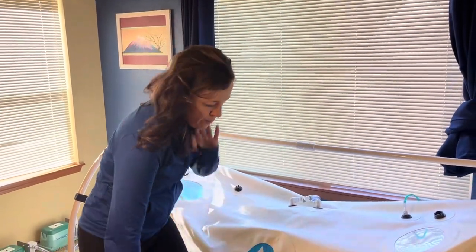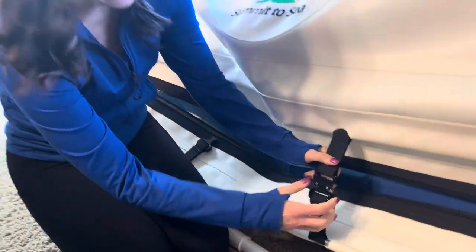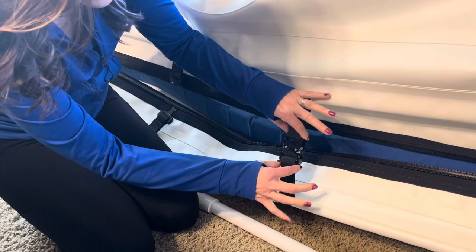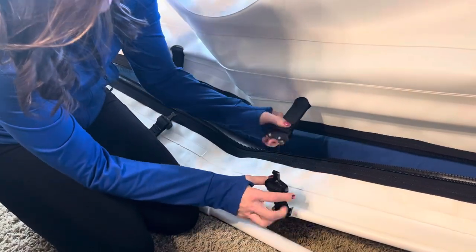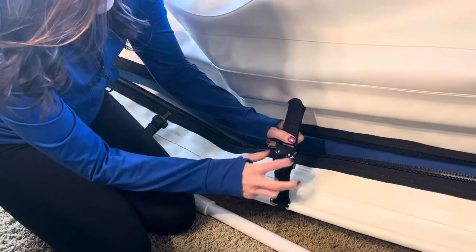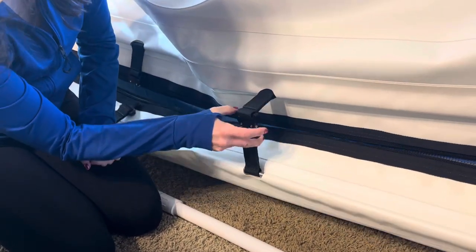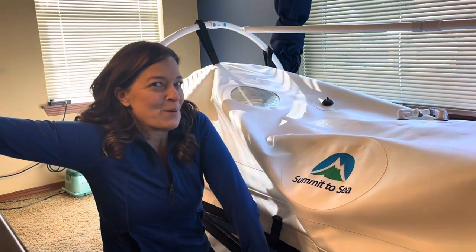I know the buckles can be daunting, but if you look at the way they connect and disconnect — if you remove the tension by bringing them together, then pinching, they will slide out very easily. Together, I bring up the bottom. When I do it with one hand, I just lift a little bit, then pinch the two tabs and it opens. Practice makes perfect.